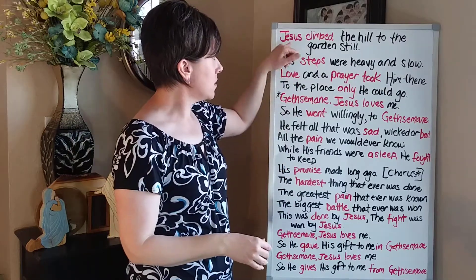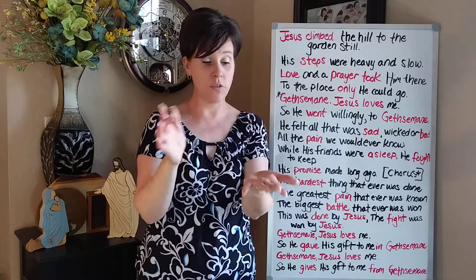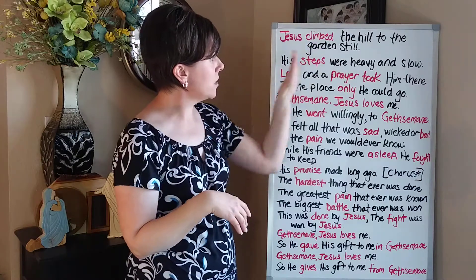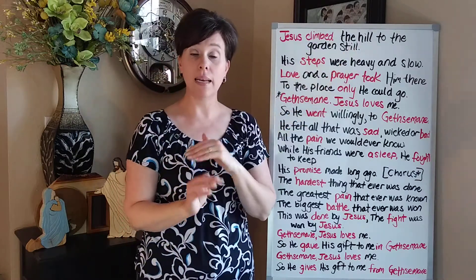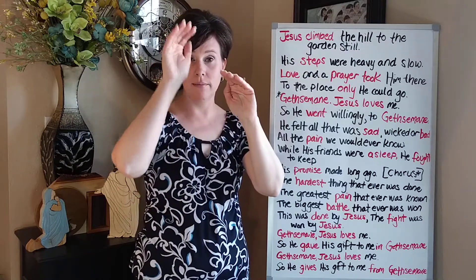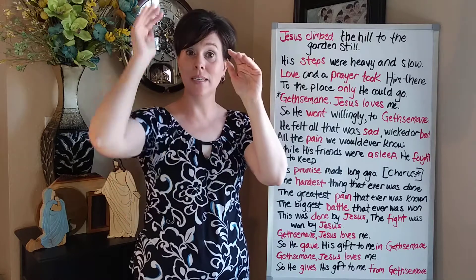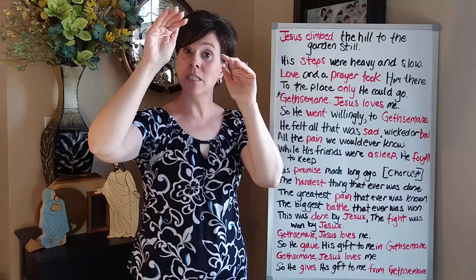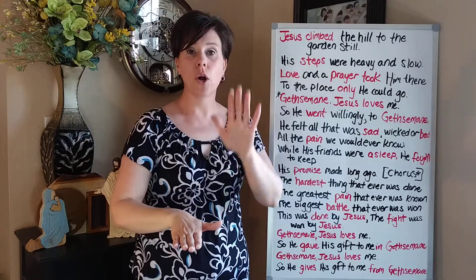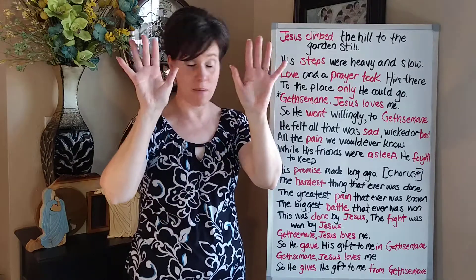Here's how it starts — with a sign that they already know: Jesus. It's middle fingers to the palms of both hands. Jesus. And then 'climb the hill to the garden still' — that whole line, I just have my hands kind of going up a ladder like that. So Jesus climbed the hill to the garden still. And then you're in this position and we move to the next line: 'his steps were heavy and slow.' You just make like footsteps with those same hands.